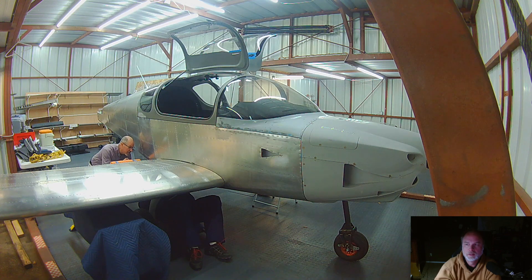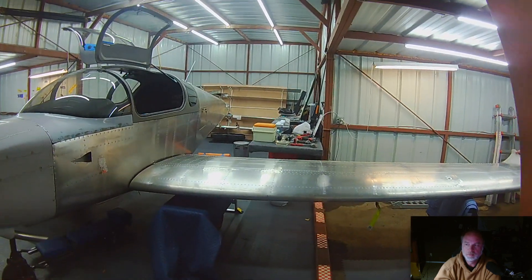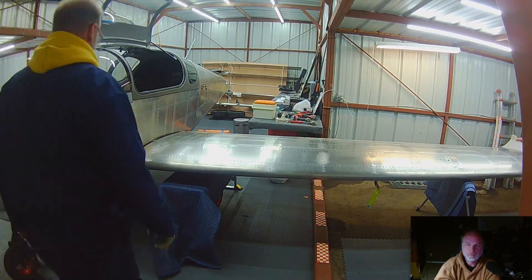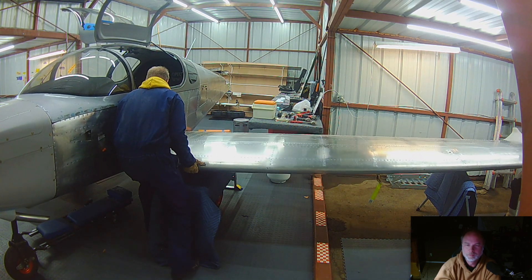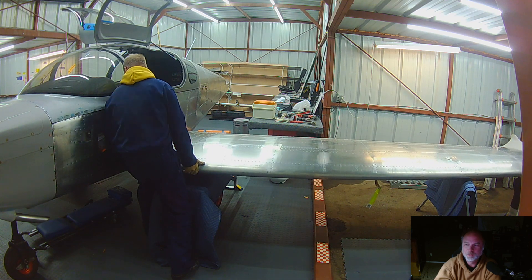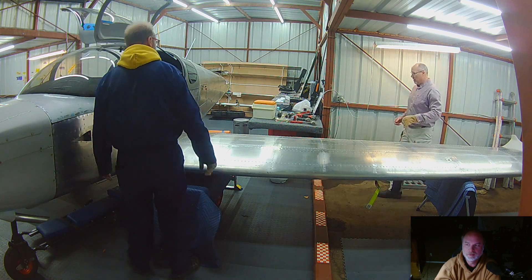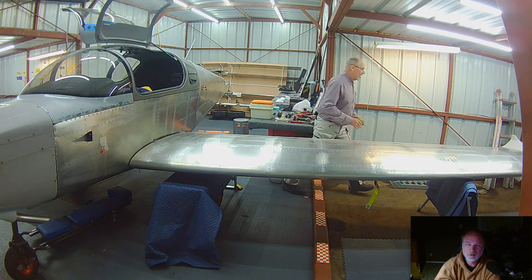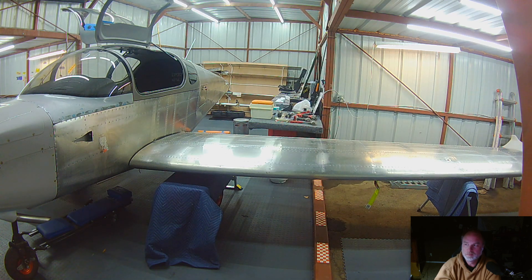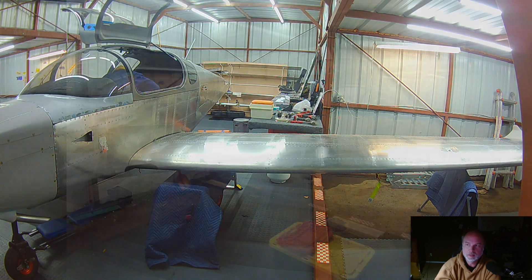Honestly this went so much better than when I helped with Aaron's install. With Aaron we spent probably two or three hours easy, and I wasn't even able to stick around for the entire time — we were using some real persuasion to get the bolt through the hole, and he worked on it probably a couple more hours after I left. All told, the time Don and I spent on this was about an hour and a half. It went very, very smoothly and I was very happy with the progress.